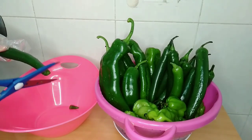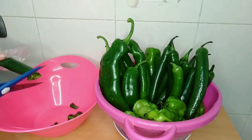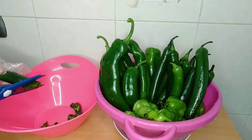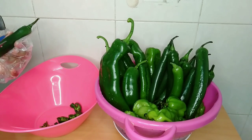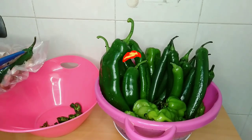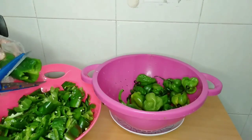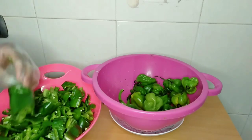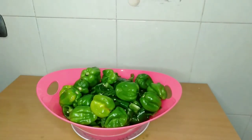I am going to cut them in smaller sizes to help my blender and blend all of them together. This chili one is very hot — if you cut it without using any glove, your hand is going to be hot for a long time, so use your glove. I'm not even using a knife, I'm using scissors, cutting all of them together.